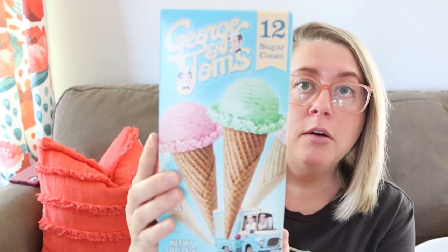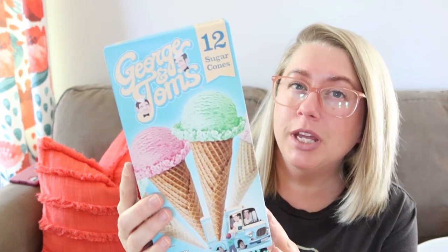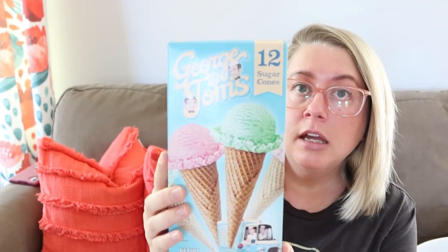Since it is summer, I found George and Tom's 12 sugar cones — the waffle cones, 12 in a pack. We like to keep ice cream during the summer but we don't really buy it until it gets warm. I thought this would be so fun for the kids. You can't beat 12 cones for a dollar!